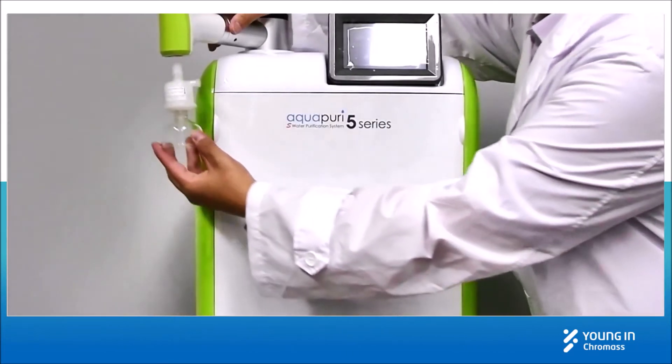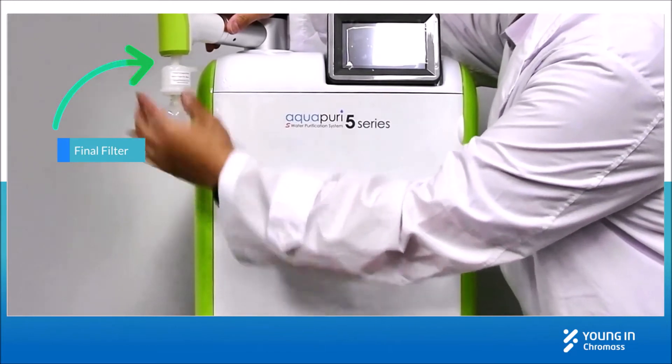Now, install the final filter. Take it out from the box and hand tighten it under the dispenser.